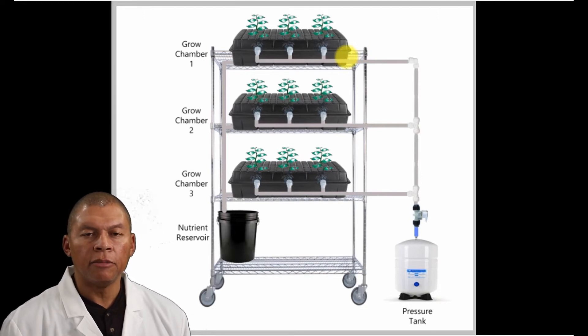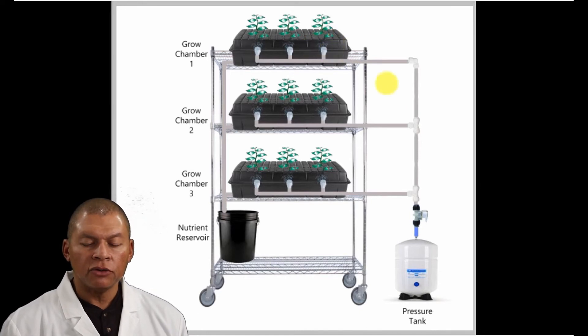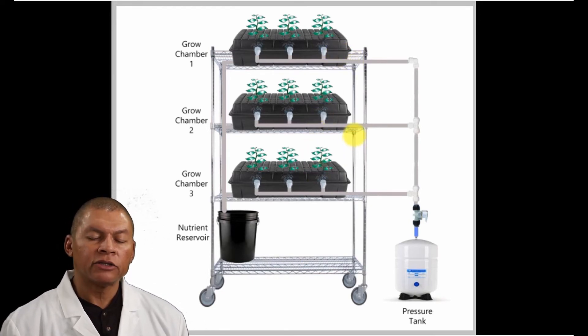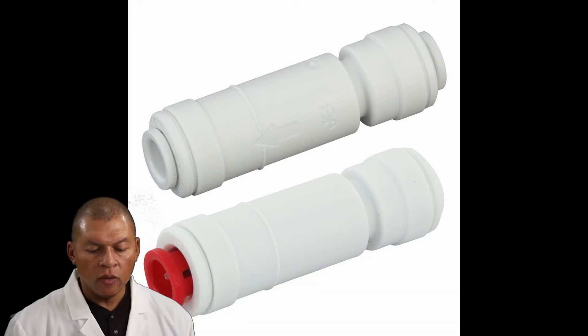You might ask, can't we just put a check valve in? A check valve allows flow only in one direction and automatically prevents backflow or reverse flow when fluid in the line reverses direction. So what we could do is put a check valve at each chamber entry point. When the solenoid de-energizes and the nutrient tries to flow backwards, the check valve will stop it — it's like an automatic valve that only works in one direction.